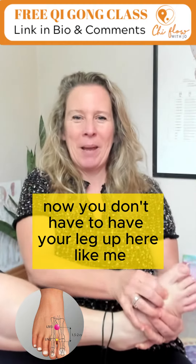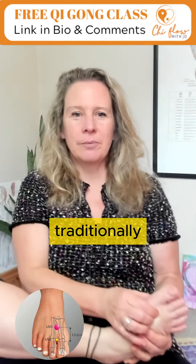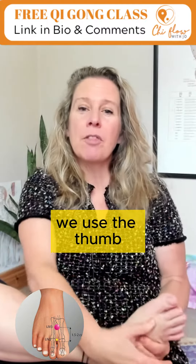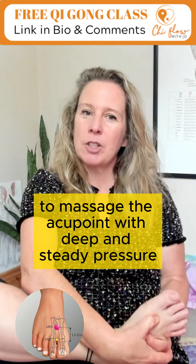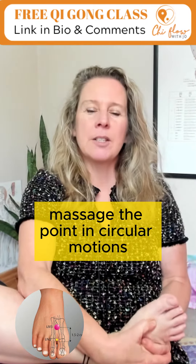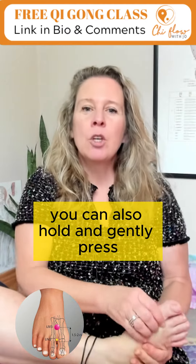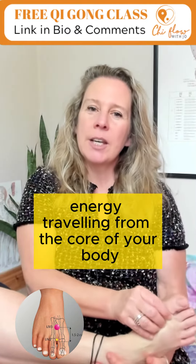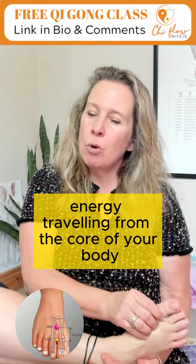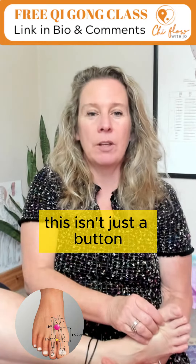You don't have to have your leg up here like me — I'm just doing it here to show you. Traditionally we use the thumb to massage the acupoint with deep and steady pressure, in circular motions without removing the thumb from the skin. You can also hold and gently press, imagining the energy travelling from the core of your body out to your thumb or fingers and into the point you're connecting with.